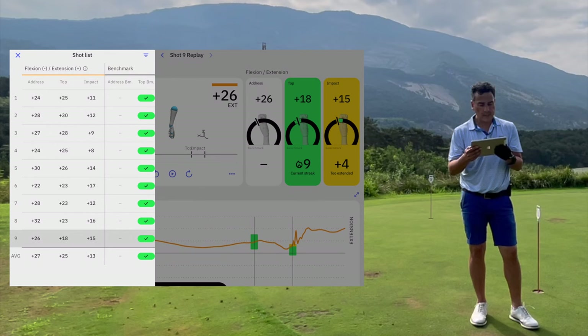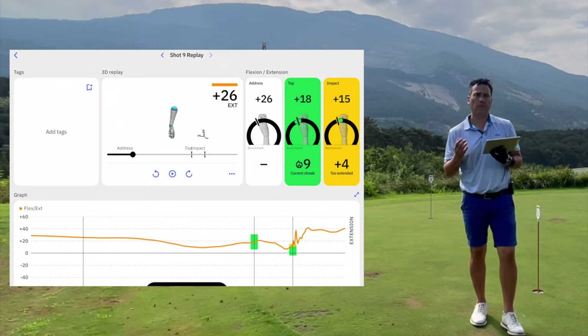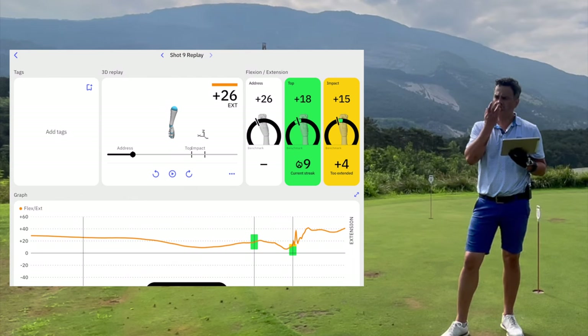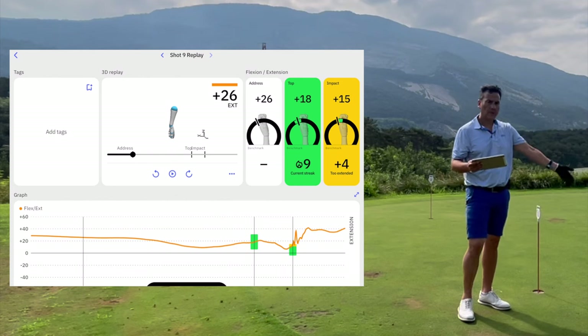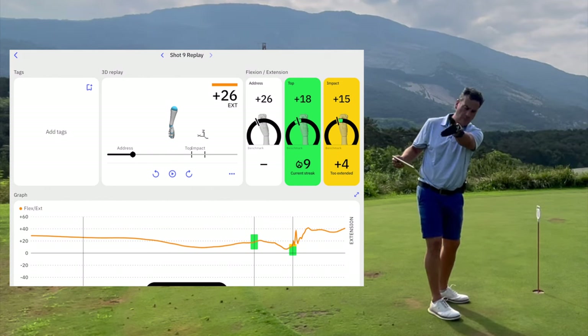With the Plus version, you're going to see the ulnar deviation in detail — it will tell you how much radial and how much ulnar deviation you're doing. On your takeaway you want radial deviation, and on your downswing you want ulnar deviation. That's what you'll see with the Plus version.